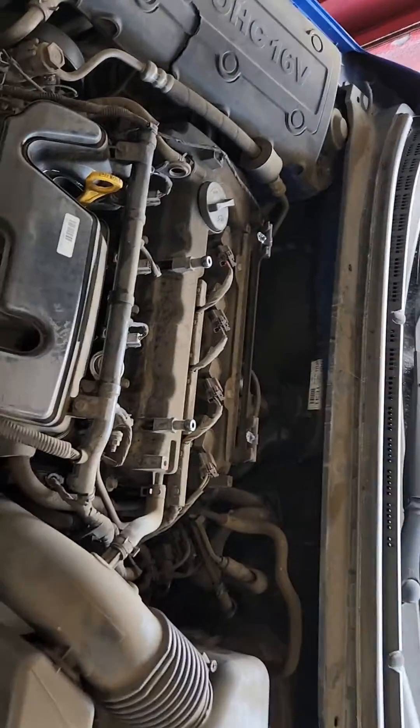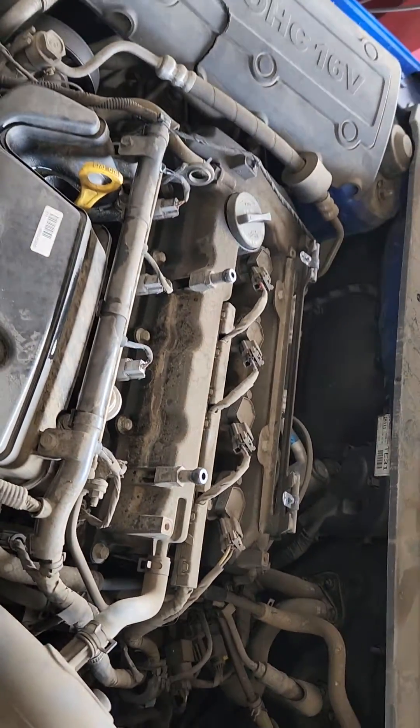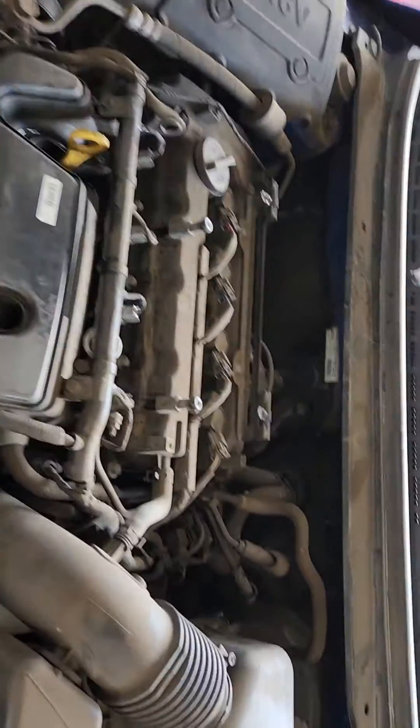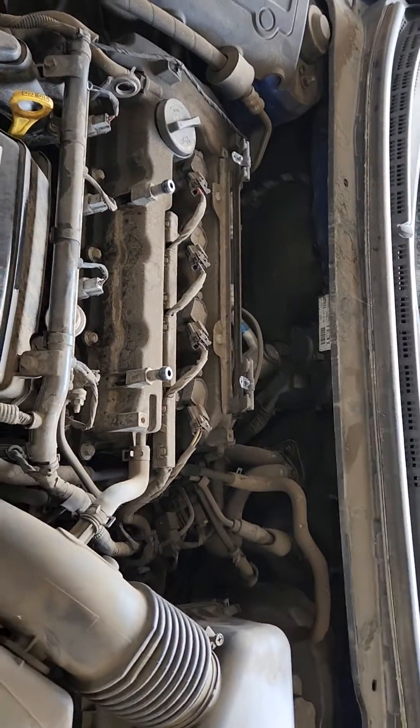All right guys, we're here with a new video today. We're going to show you this Kia not completing the oxygen sensor and CAD monitors.